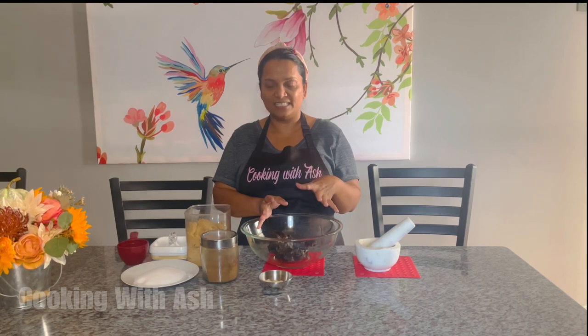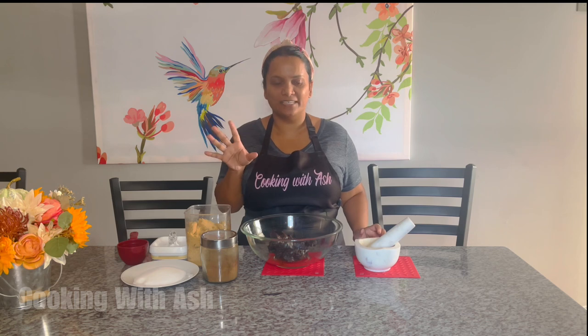To prepare our tamarind ball, we're going to be using some tamarind paste. It has some seeds in it — not all the seeds are gone. It's optional, you can keep the seeds or take them out. I'm using some brown sugar — I like brown sugar in mine. You can use white sugar, all brown sugar, or you can mix it. I'm using a little bit of roasted jira, not a lot, just a little bit to give it that kick. And some fresh garlic and wiri wiri pepper — these are optional. You can leave them out and make it all sweet. And a little bit of salt, as usual.